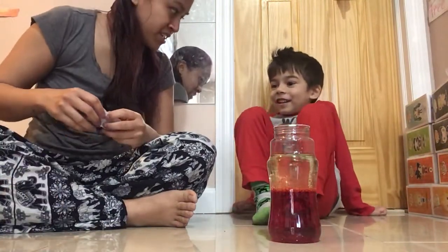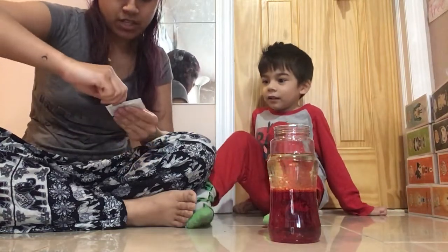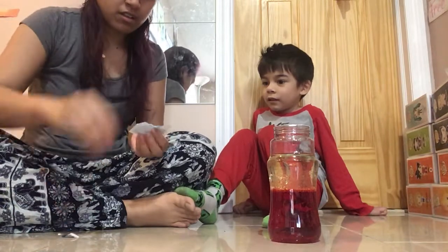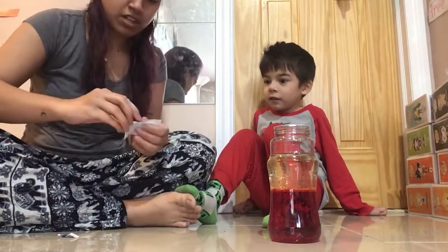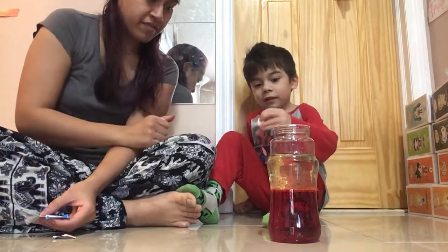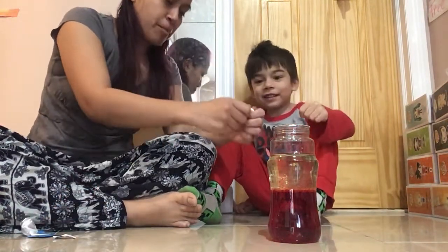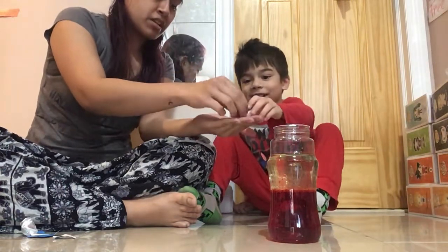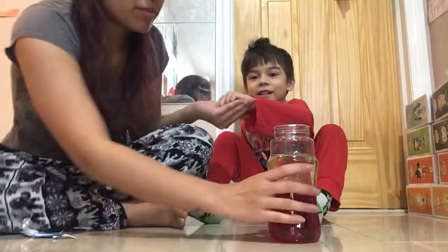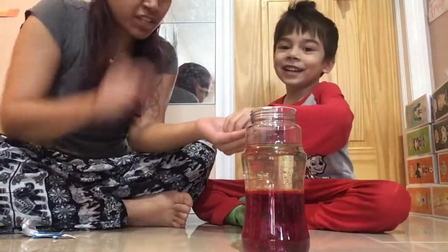Now, you ready for the lava lamp part? Yeah! The Alka-Seltzer tablet will help create that part, okay? Now, can you break it in half? So many little pieces — you can just put it in there. Let's see what happens. Let's bring it a little closer so we can see. Now put it in there.